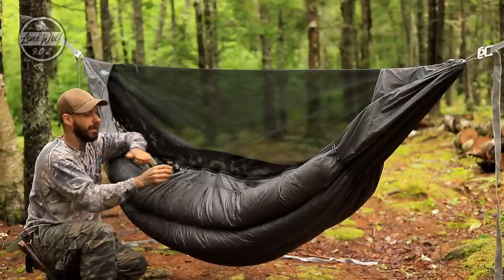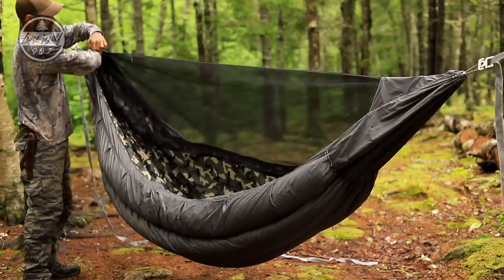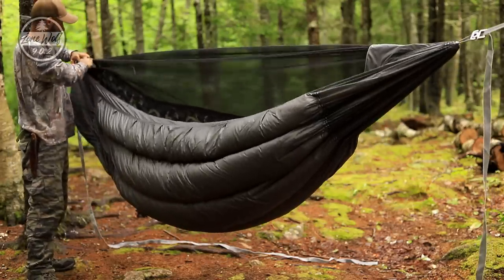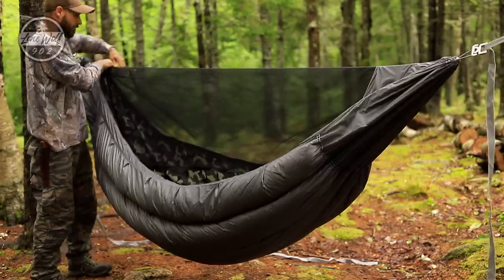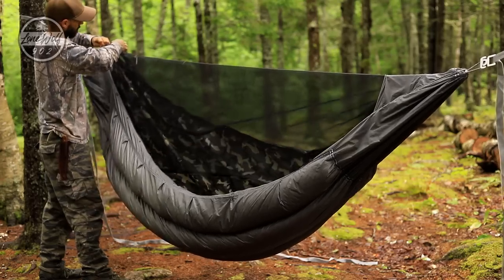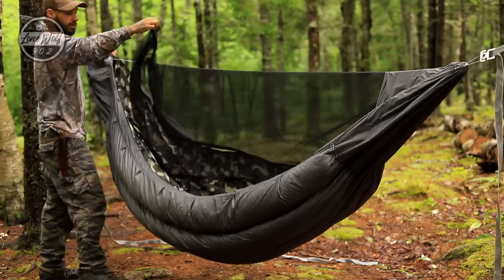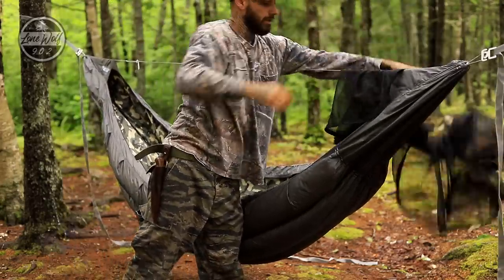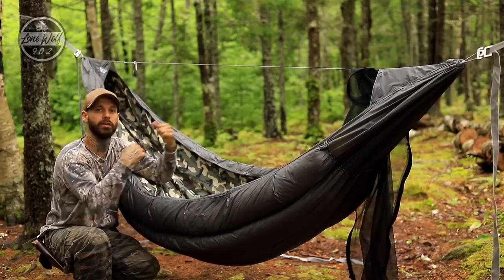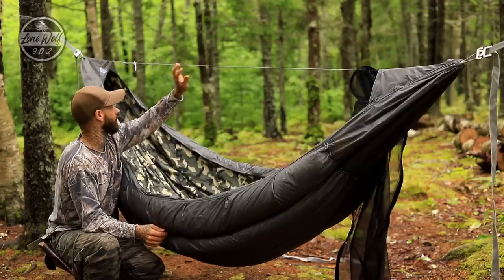I like leaving one side open so I can reach in and out of the hammock. To remove the bug net, there's a hood system up top — reach up inside and there's a shock cord right where it removes. I pop the zipper off and remove the shock cord from the ridge, then come over to the other side and unzip it. There are zippers on both sides, and it does come off, leaving a totally open style hammock.